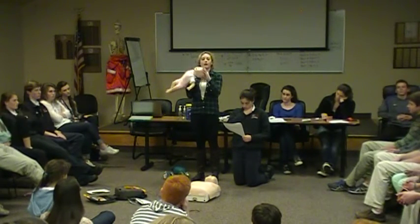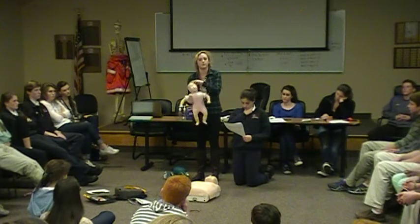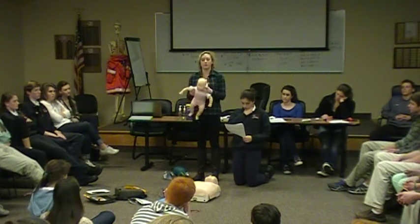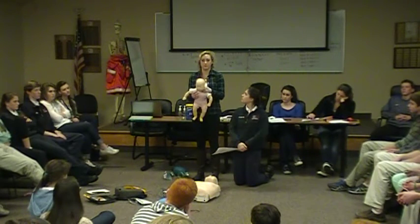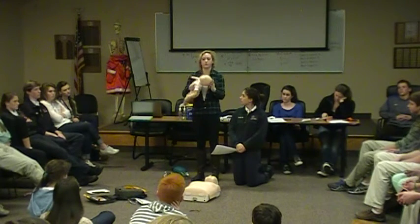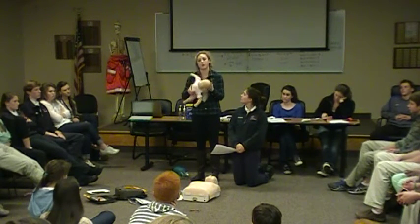As you can see on the mannequin, their heads go back really far — they're disproportionately big for their body. Because of that, they don't have the muscles yet to keep their head up, and especially if they're unconscious, they're not going to be able to do that. When the head goes back like this, it actually closes off their airway.